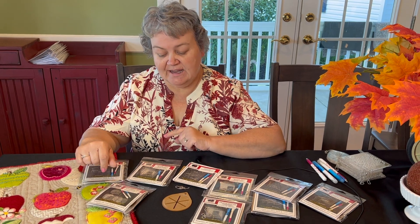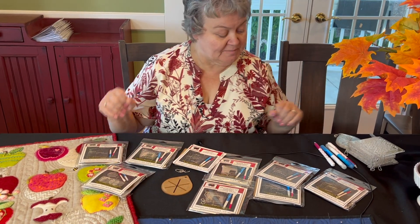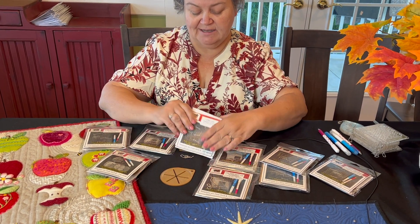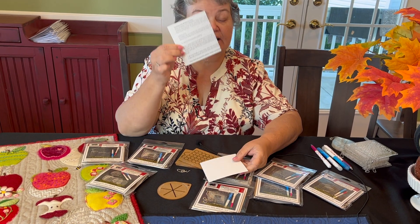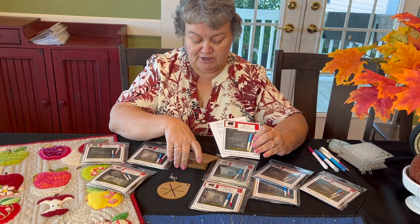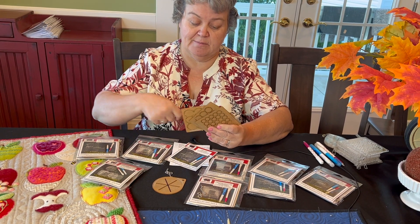Hi, friends. I want to talk with you today about the use and care of your templates. When you get the package, it will have in it your cover sheet, a use and care packet, and a little chain for you to hook them together. And then you'll get the templates — some of them have three, some of them have four.